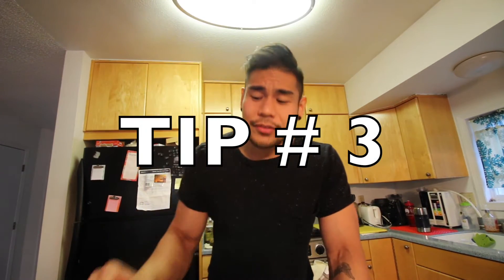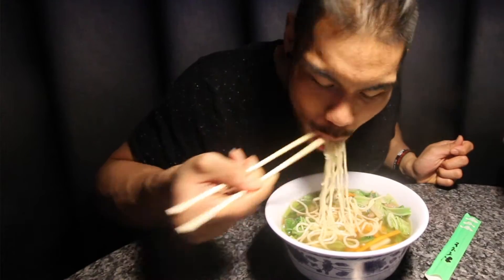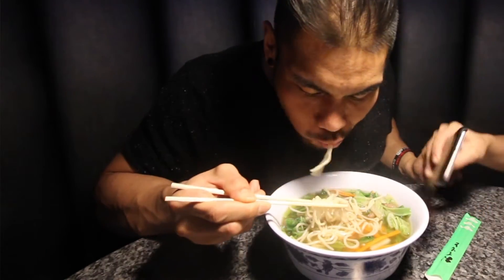Tip number three: make sure you're eating right. A general rule of thumb when trying to gain mass or build muscle is that you want to be at a slight caloric surplus — meaning your calories need to be a little higher than normal. In order for your body to go anabolic and start building, it needs to receive more food.